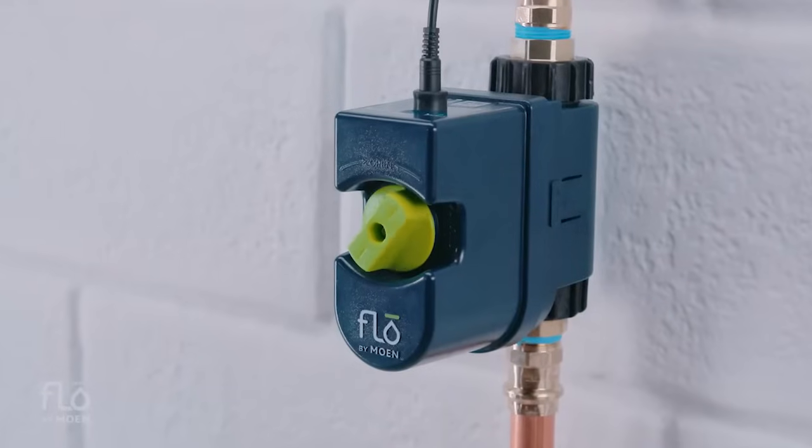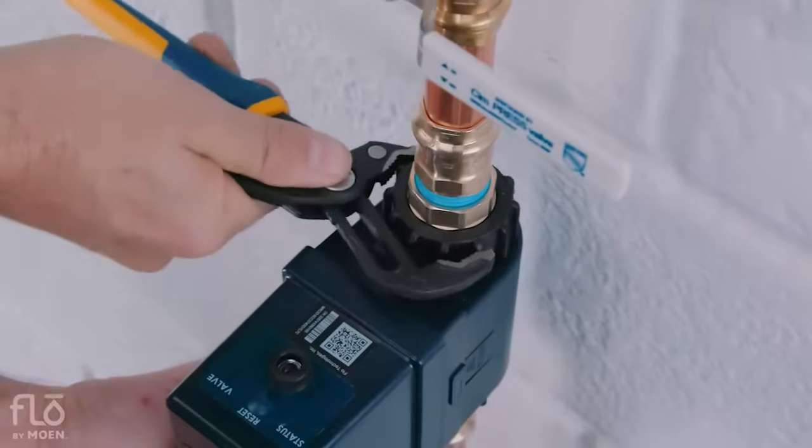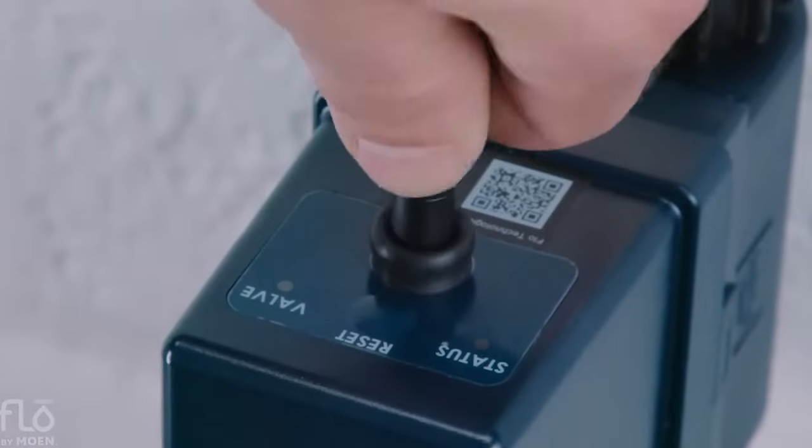Moen's got you covered there with their smart water shutoff. This is a device that you want professionally installed by a plumber, but once it's installed, it is super cool. It'll tell you three different important things: the temperature of the water, the flow — how many gallons or liters of water you're using — and the overall water pressure.